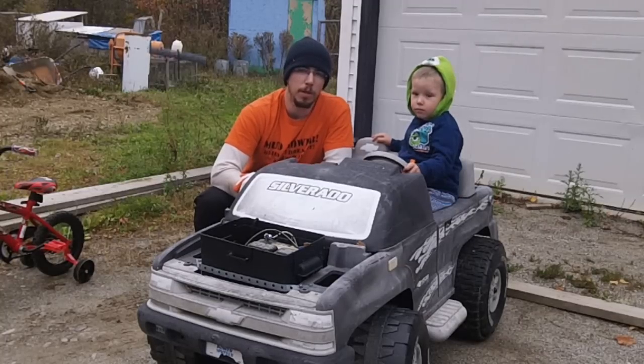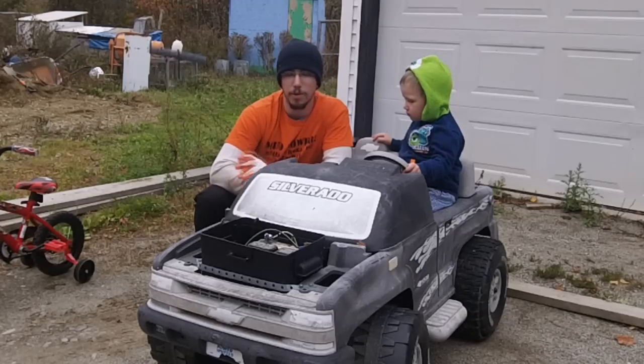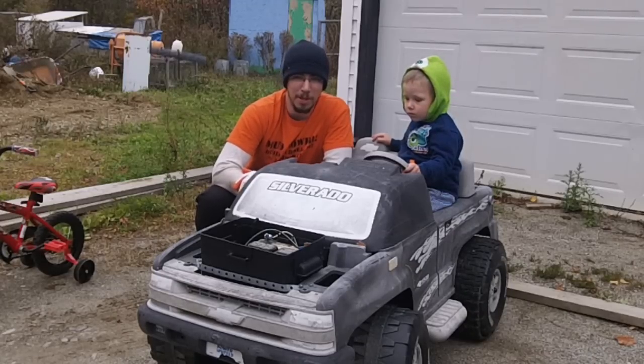Hi guys, Redneck Computer Geek here. It's one of the very last days of — I guess you'd call it fall — here in Maine.